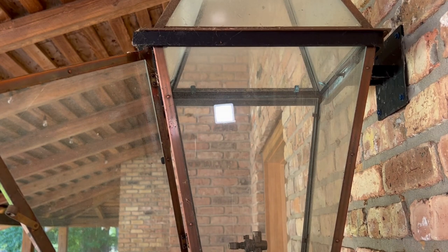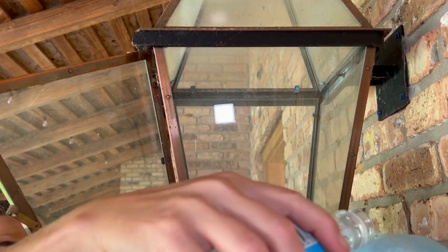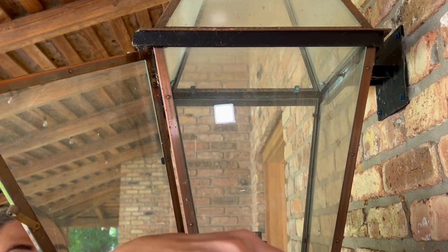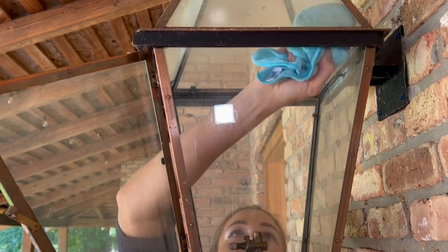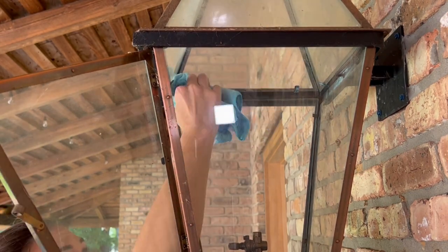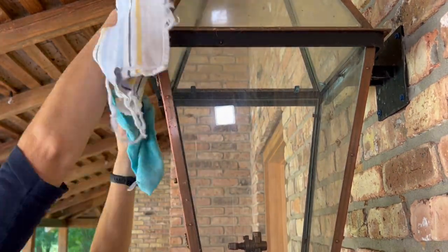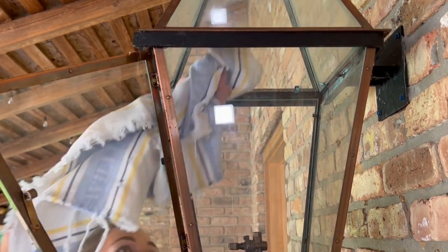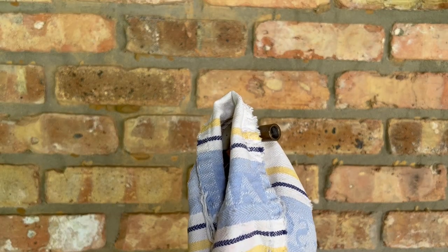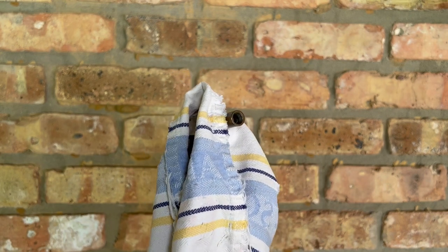Before I start putting things back together, I am going to go ahead and clean the glass and clean out the bugs before I put stuff back in there, just because there's nothing in my way so it's a lot easier. What I like to do is go ahead and dump some club soda onto my cloth rather than dumping it directly onto the glass. If you have a spare sprayer, you could also totally use that.